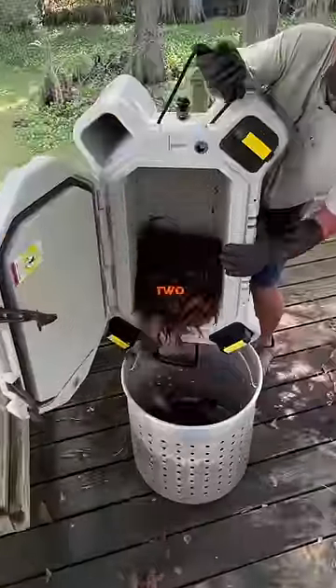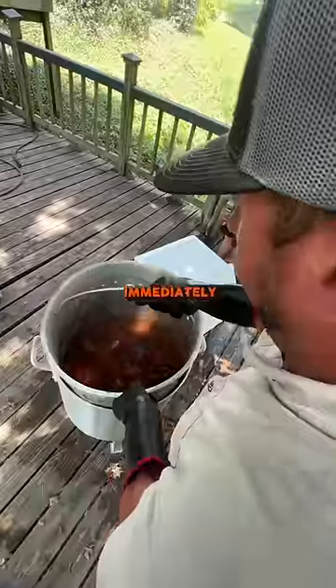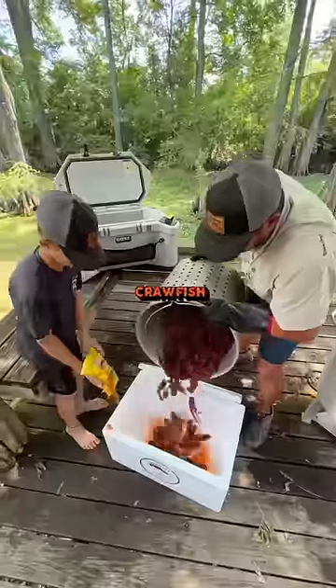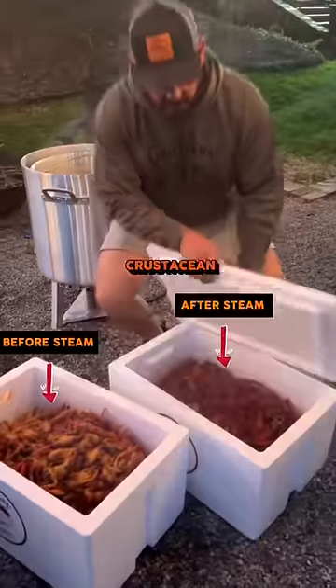For dusting to work properly, you need two things. First, you need piping hot crawfish. You have to take the crawfish out immediately after boiling. This way, the crawfish will be hot enough to produce enough steam to liquefy the seasoning and allow it to drain through the crevices of the crustacean.